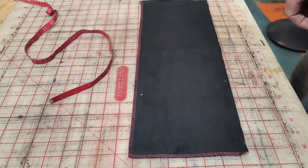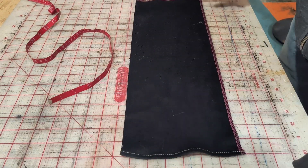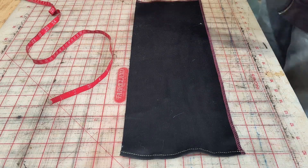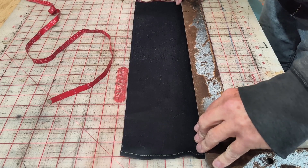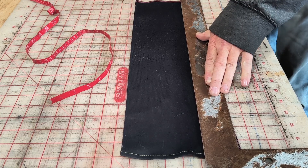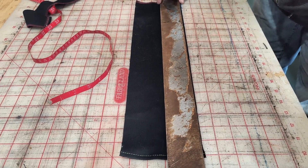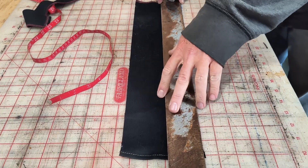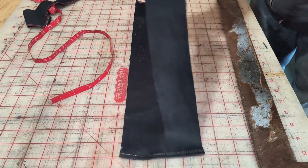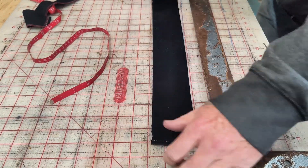You might ask yourself how do you measure to do this — how difficult is it? Well, luckily this square is two inches wide, so I'll just line up an edge and cut it. Really easy. That's going to be a strip of belt loops. There's another strip. I'm seeing as I need to make 24 of these. That one's a little too wide so I'll cut it too.